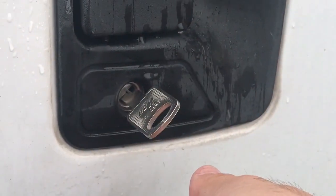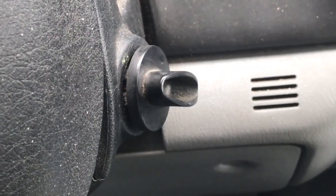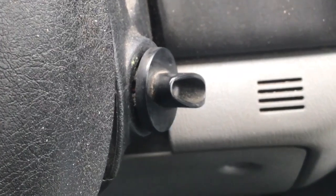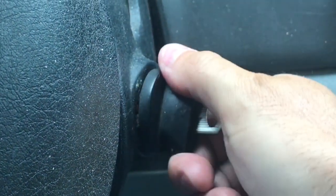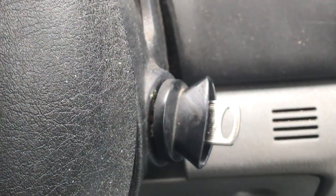Perfect — love that Lishi pick. We progressioned the ignition using Fill Online. Let's see if the key works properly. Regular key, no transponder.